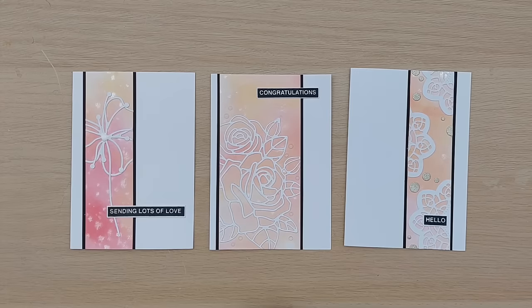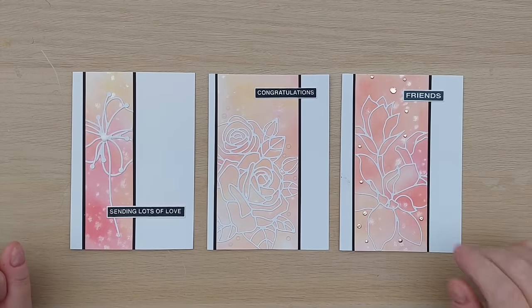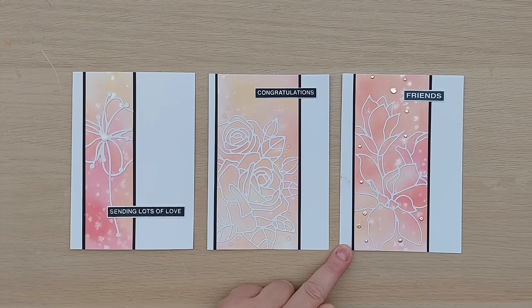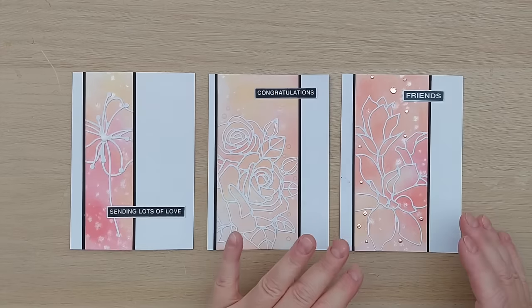This one is another big flower outline die — I think it's a magnolia — and I went for a wide panel again because it's a big die cut. I added a 'friend's' sentiment and some rose gold foiled wonky circles cut with one of my wonky circle dies. That's off to the left again, and if you wanted more white space you could put it on a bigger card base.